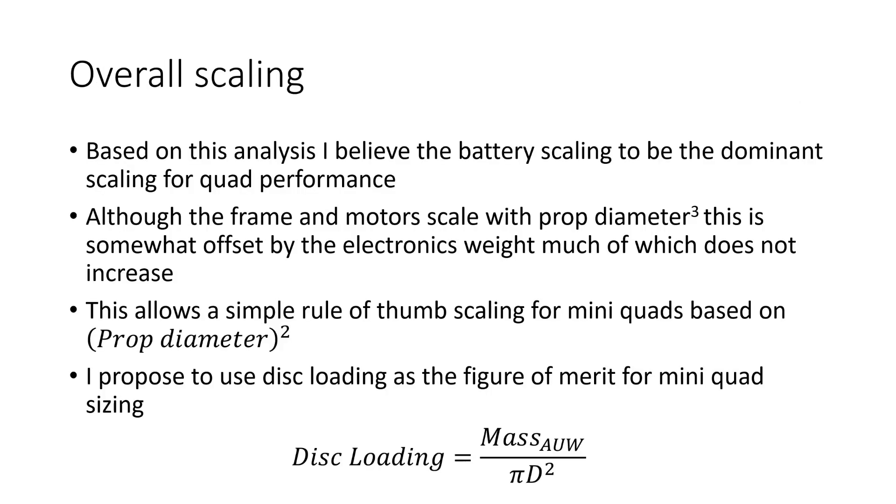Based on this overall analysis, I think that the battery scaling should really be the dominant scaling we think about for quad performance. Although the frame and motors scale with the cube of prop diameter, this is somewhat offset by the electronics weight, much of which doesn't increase anywhere near as quickly. This allows a simple rule-of-thumb scaling for mini quads based on the square of prop diameter. I propose to use disk loading as the figure of merit for mini quad sizing.